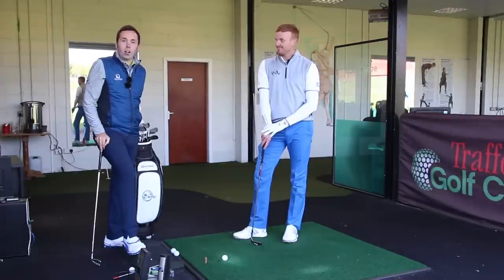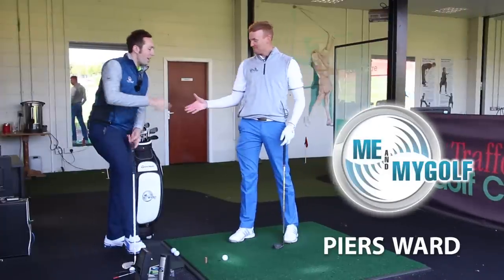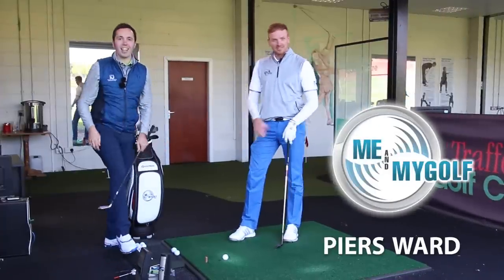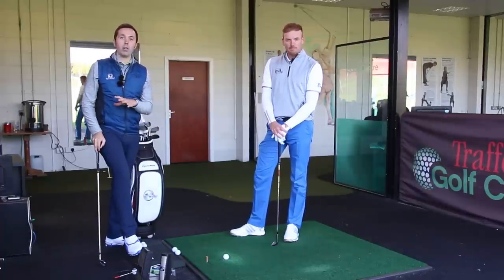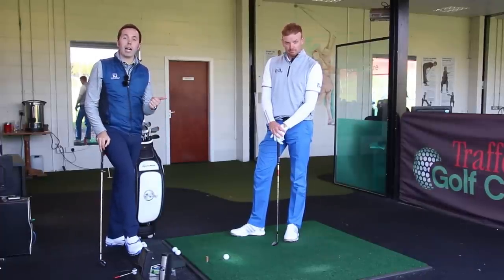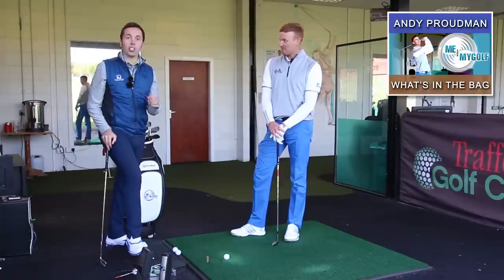We are down here with me and my golf's Piers Ward. We're gonna do a what's in the bag with Piers and we're gonna be doing it on GC2. If you've not checked out his partner in crime Andy Prowman's what's in the bag, go and check out my channel.